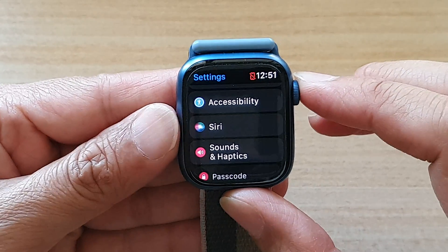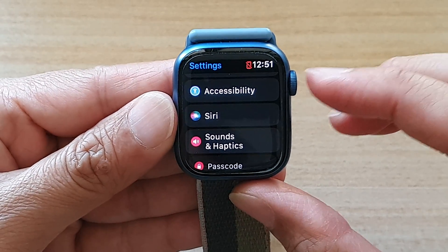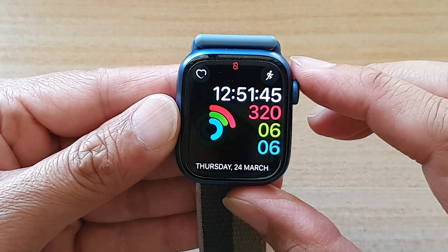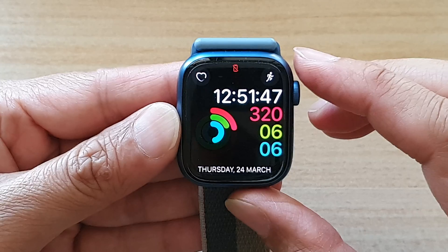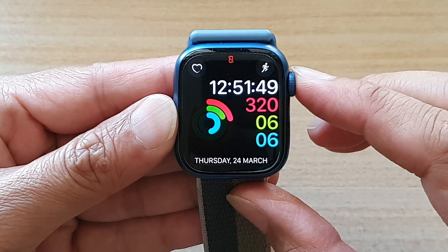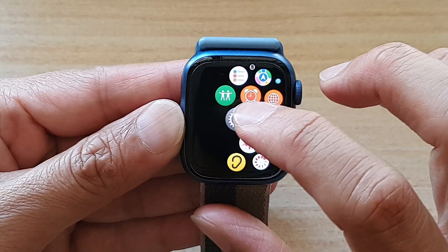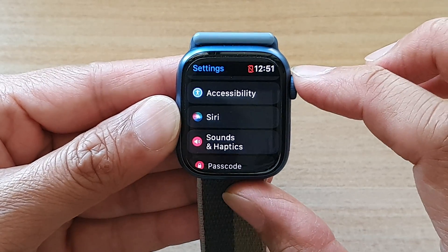First, let's go back to your watch face by pressing on the crown button on the side. Once you are back on the watch face, press on the crown button to go into the app screen. And in here, tap on the settings icon.